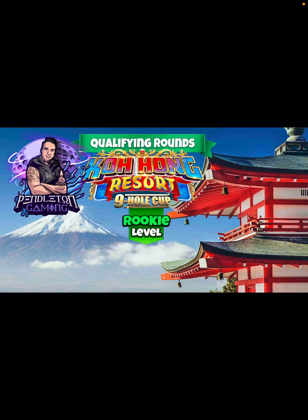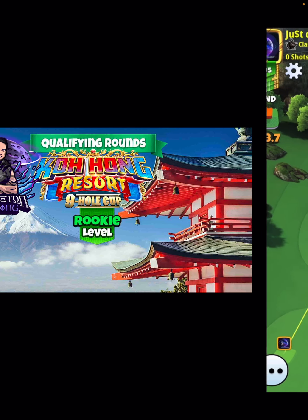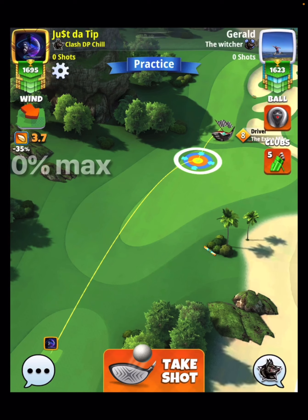Hey everybody, thanks for clicking on the video. David Pendleton here covering the Koh Hong Resort nine hole cup. This is going to be hole number six, in which I do pick up an albatross. Got to give a thumbs up to Adam — he put out the videos today, sent me the Patreon notes, and these shots are dead on. Anything that he missed barely, I was able to dial in with small tweaks.